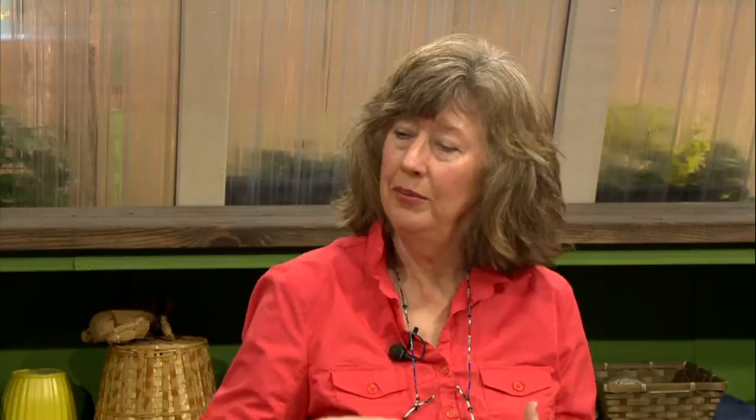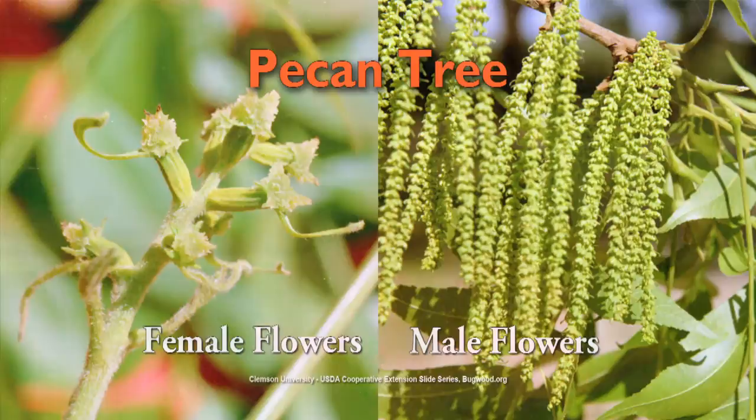Some plants don't want to be self-pollinated — I call it preventing incest. For example, the pecan tree has male and female flowers on the same tree, but it doesn't want to be self-pollinated — it wants genes from a different tree. So it has a bloom cycle where the male flowers bloom before the females on that tree. You need to plant it with a pecan tree where the opposite happens — the female flower before the male — so they can exchange genes rather than pollinating themselves. It's just not a good idea to keep it in the family.